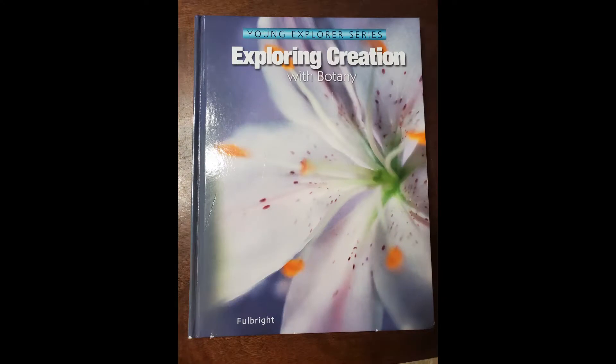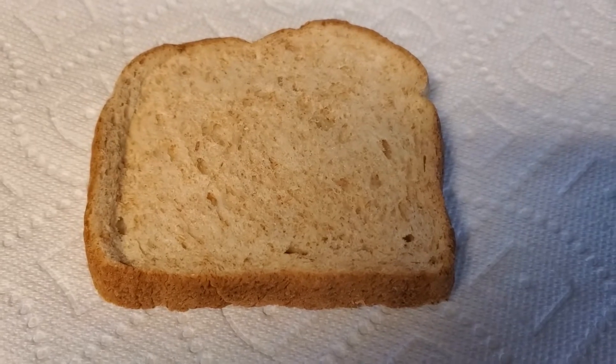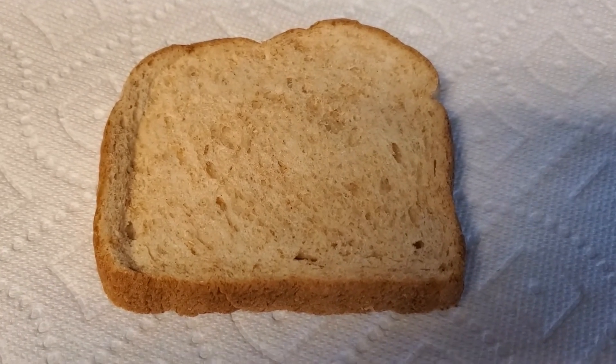I'm going to be inserting videos throughout here to show you the process. Basically, we took a piece of store-bought bread and a piece of homemade bread, put them both in Ziploc bags, sprinkled water on them, and put them on top of my refrigerator. Nothing was happening so I moved them and stuck them on my vent hood over my stove. In science, we are learning about fungi, mold spores, and all of that.